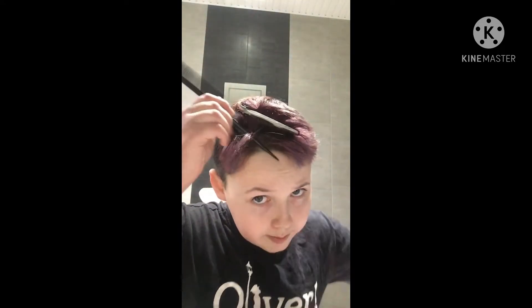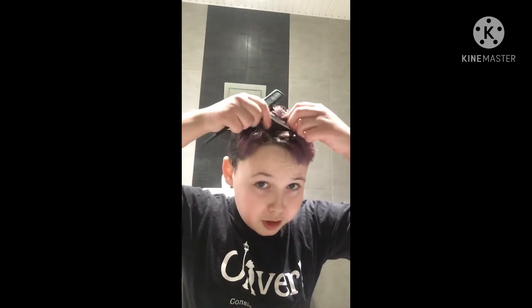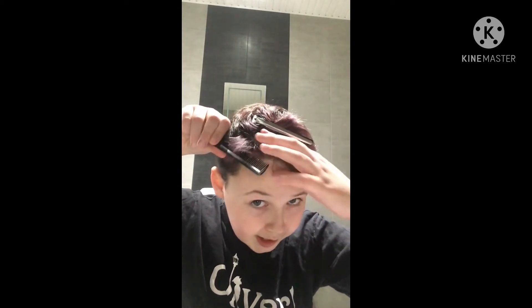So when I'm bleaching — that's not too straight but it doesn't matter — I'm leaving out the roots just because they will go lighter before the rest of the hair.